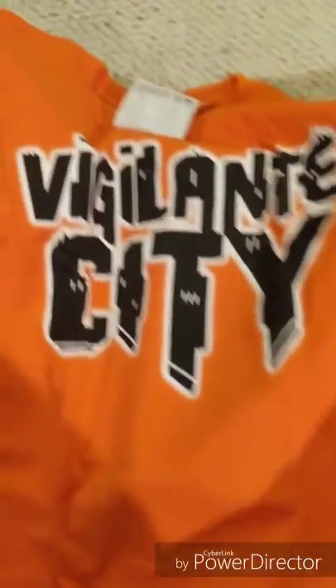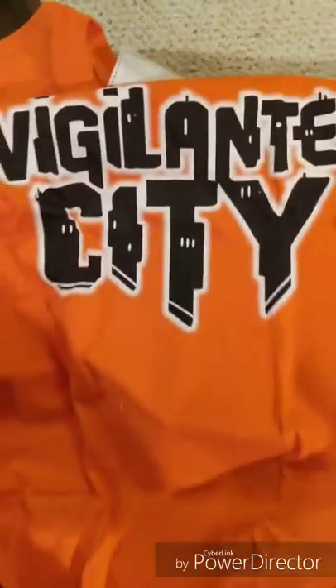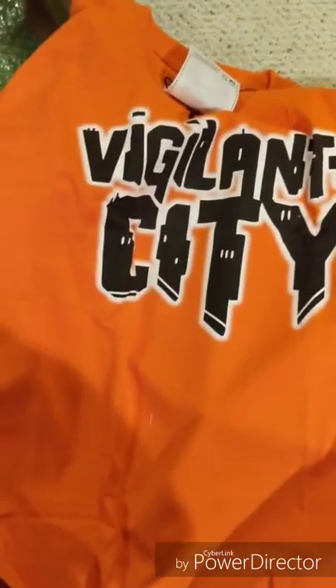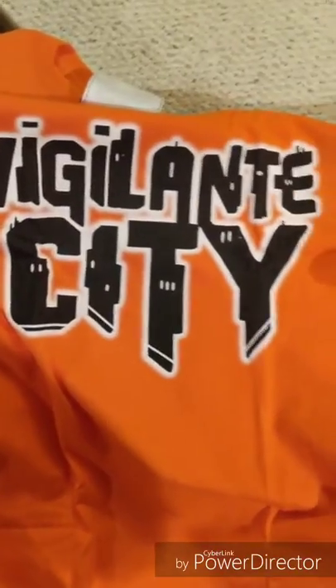I'm doing my unboxing in the basement because the cats are running around upstairs like they're insane, which they are. Nice shirt — Vigilante City logo. Nothing on the back, but the logo there is fantastic. That's a really, really nice shirt.